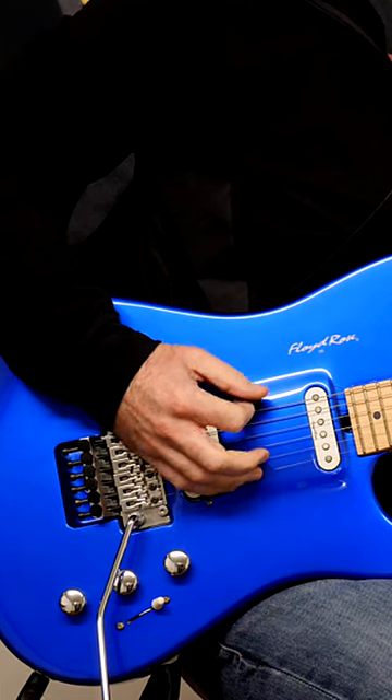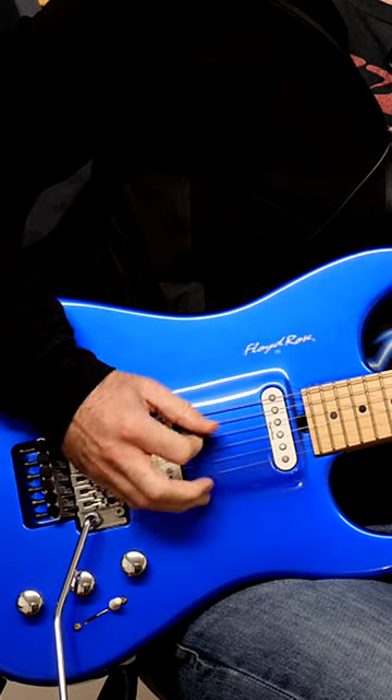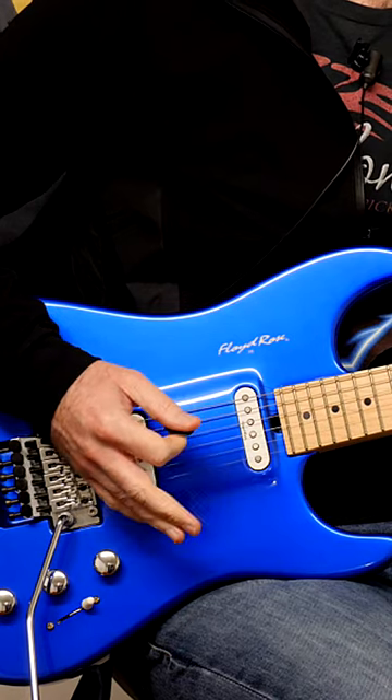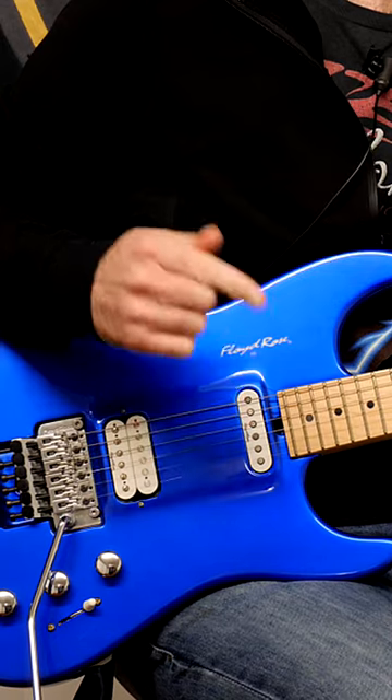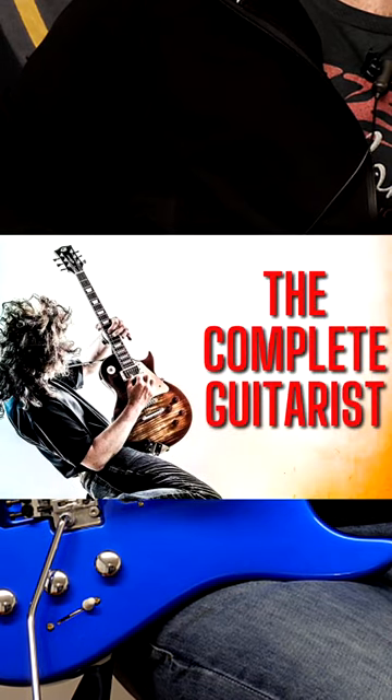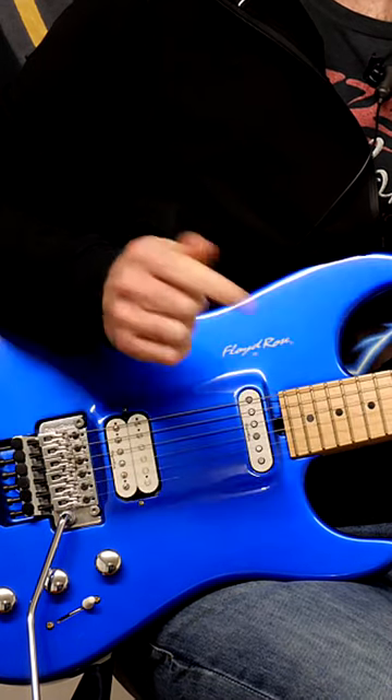Guys, instead of doing the spider exercise, I'm going to show you something more effective and more helpful for you. If you want to make continuous improvement with your guitar playing, click the link and you will get everything you need, including a daily practice plan.